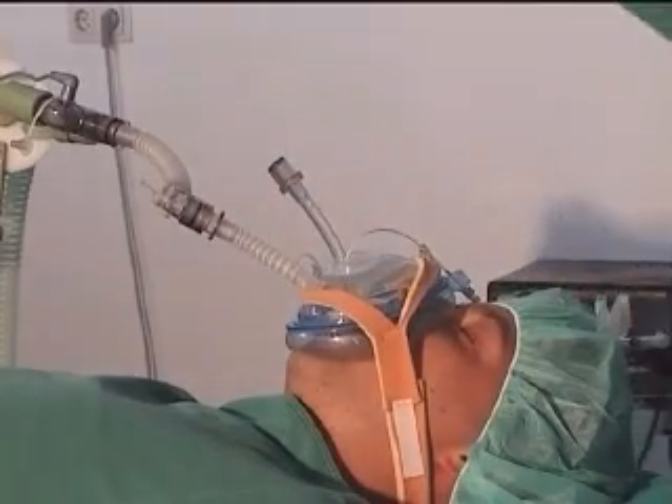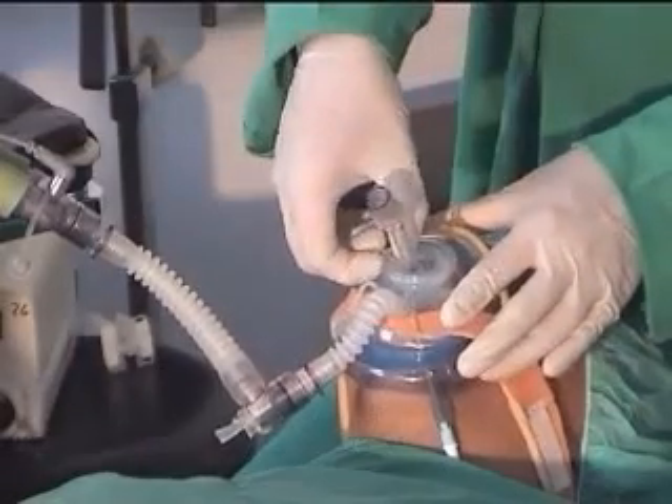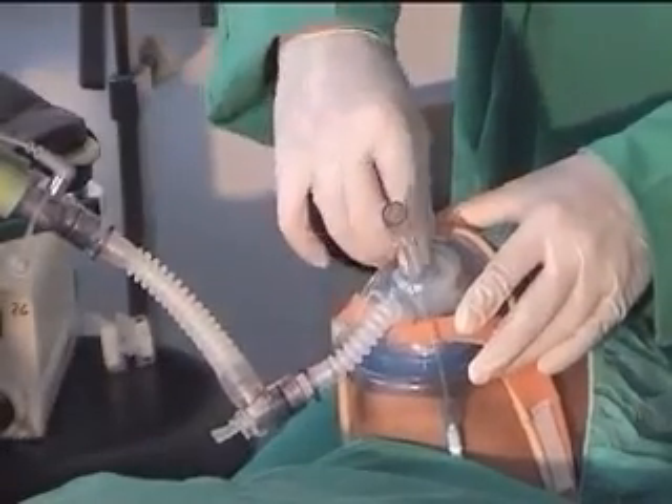Remove the fiber bronchoscope and push the membrane inside, which allows removal of the mask over the endotracheal tube with connector.